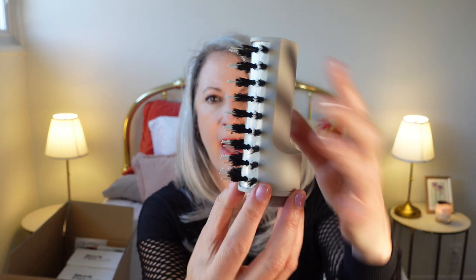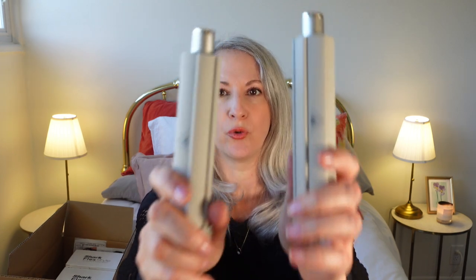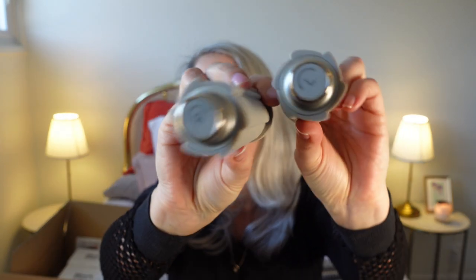I also opted for this paddle brush — it's flat on one side and the bristles are on the other side. This is supposed to be really good for getting straight styles. I think what I'm going to do is try the straight paddle brush on my lower sections and then try the roller brush on the top ones. And then I will try out these two air wrap dupe rollers — one is for the right side and one is for the left side.